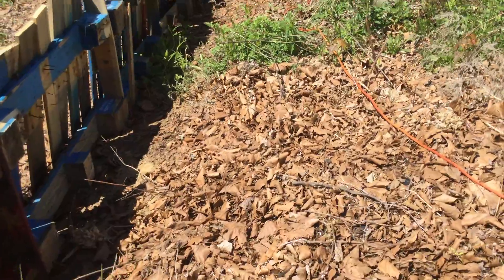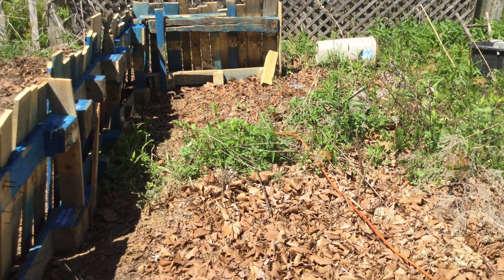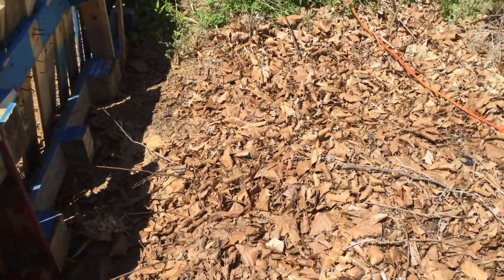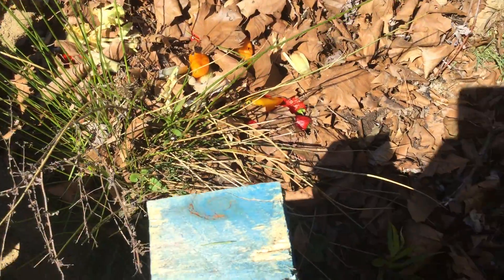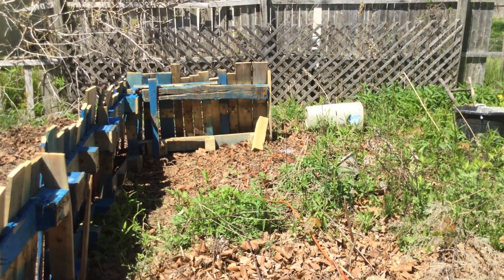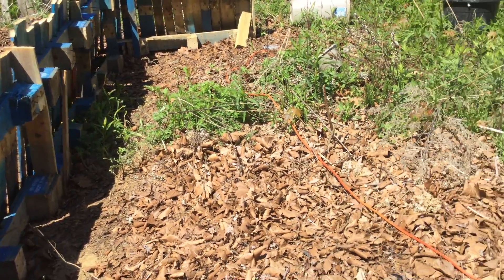Halfway across this garden bed there's going to be a beam set to go all the way across, because that's going to hold up the actual wall — we're talking just inside and outside for the bed itself. The outside wall is going to have to float over the top of it, so I'm going to put a beam right in the middle, from here to the middle and from the middle to the other side, solid floating. There'll be a post out there that holds the beam coming across the middle.